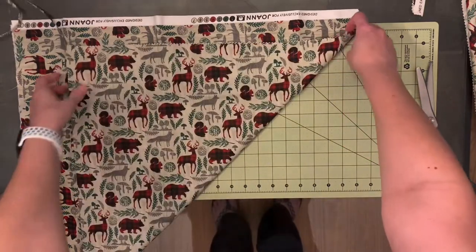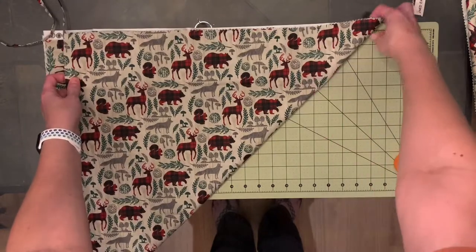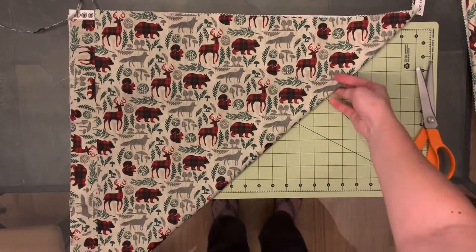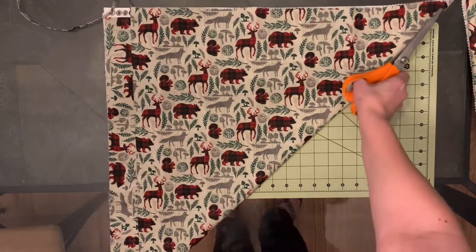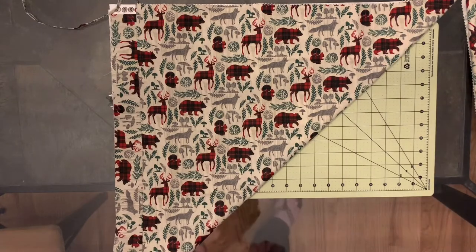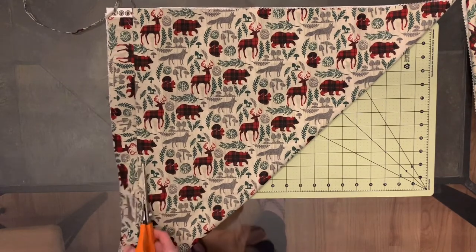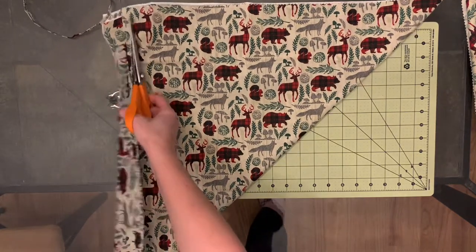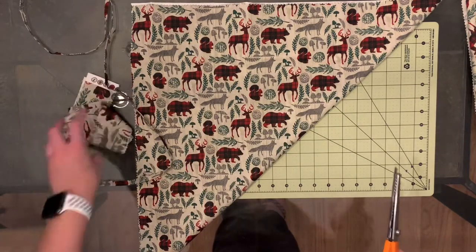You'll have this other square right here, and you'll do the same thing we did to start — just fold that up so you have a triangle, then cut along the edge again, including the fold.